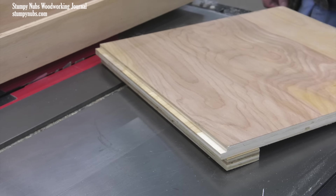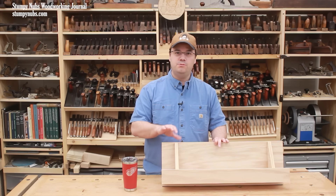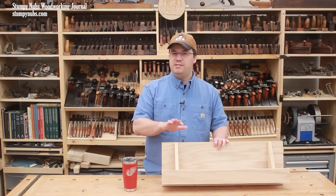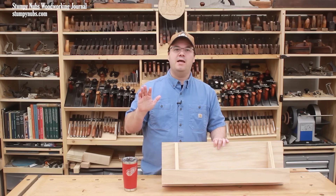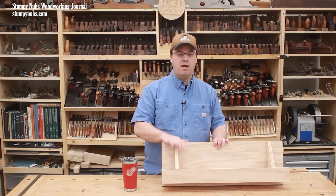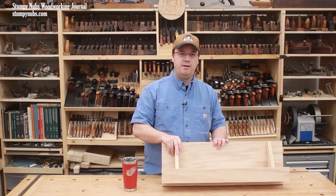Those are just a few of the ways I most often use my L-Fence design. But this is such a versatile jig and so easy to build that I'm sure you're going to find many other uses for it as well. So try it out and see for yourself.